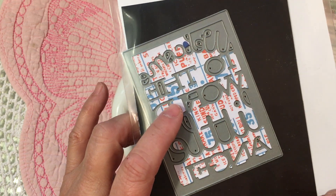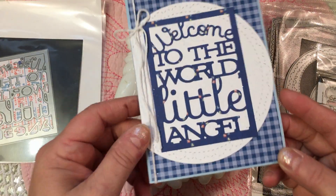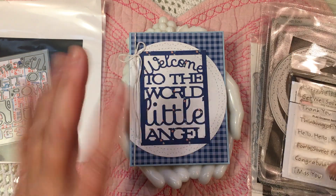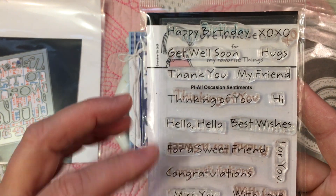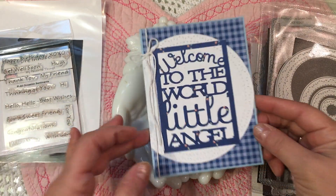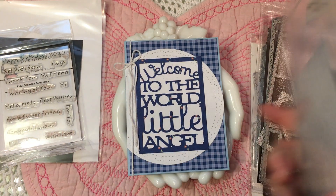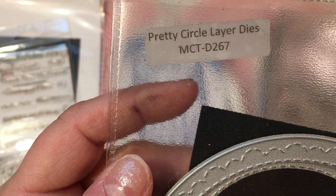I'm trying to remember who designed it — I think it was Elizabeth. But anyway, it just says Welcome to the World Little Angel. When I need a quick baby card and I only have like five minutes to make it, this is what I usually do. I also use this MFT stamp set called All Occasion Sentiments — I think this was a freebie during one of their birthday celebrations. And I use this little congratulations to get this beautiful scallop circle on the front here that I created my focal point with.